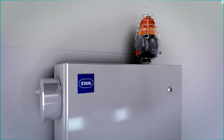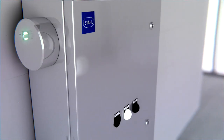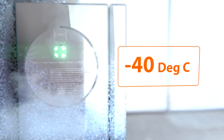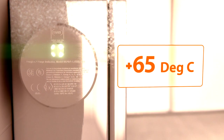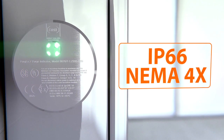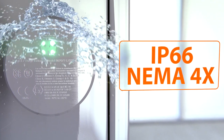The Purge EX rugged design is suitable for extreme environments, making it the perfect choice for all climates. It's suitable for temperatures as cold as minus 40 degrees C and as hot as plus 65 degrees C. Made of stainless steel, its IP66 NEMA 4X rating enables it to be used in corrosive and wet environments.